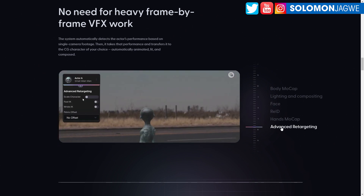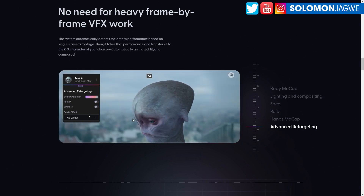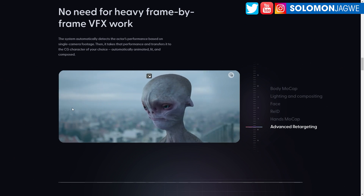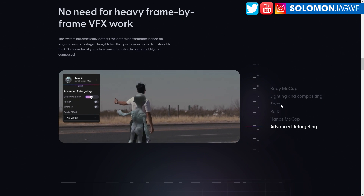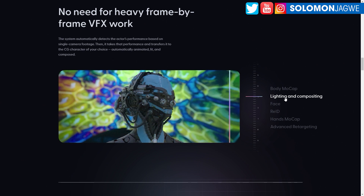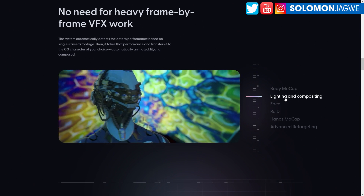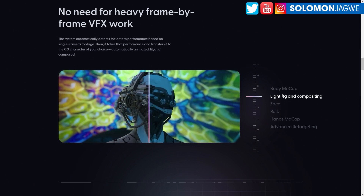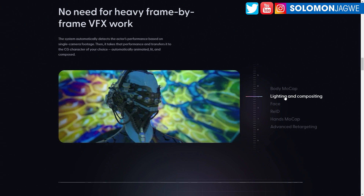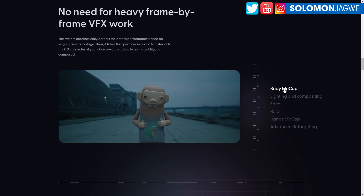The advanced retargeting is really important — being able to swap out the model and scale regardless of the character's size. Those are things I'm looking forward to seeing more of. And of course the lighting and compositing — it does a good job of compositing, but the shadows are still lacking in terms of the ground plane. I hear there's a version coming out that's going to replace the environment, so you'll be able to swap out environments.